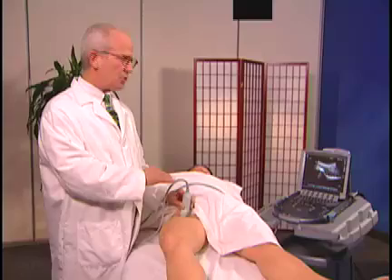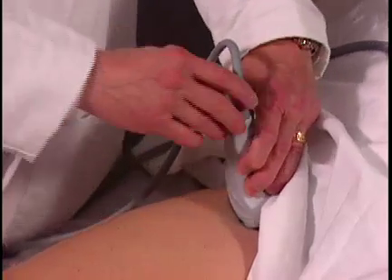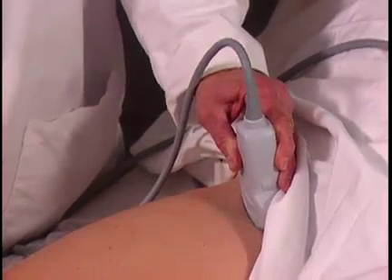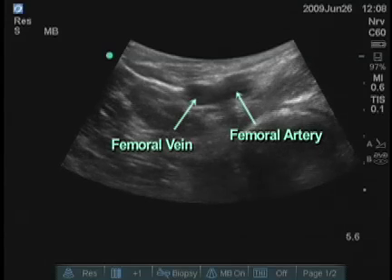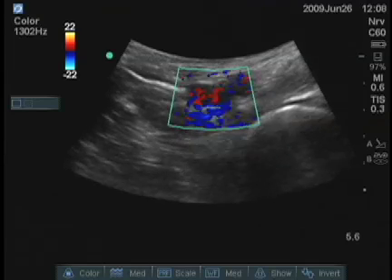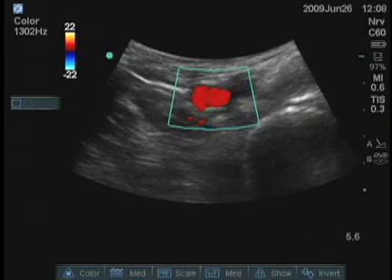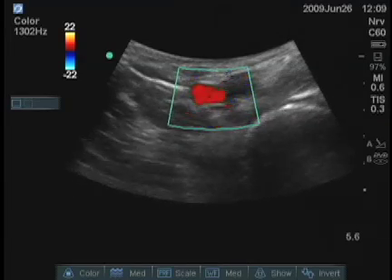Before you do anything, you want to identify the great vessels. I will turn the transducer transversely and look medially, and we can see the anechoic structures that are pulsating. I'll turn on the color — it should be able to confirm that those are the vessels. We want to obviously avoid those.